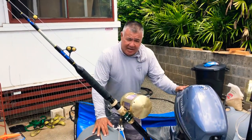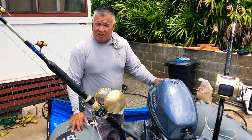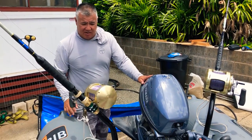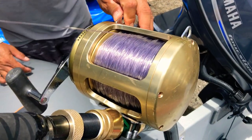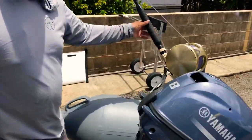With the Yamaha motor I can get up to about 20 miles an hour in real flat conditions — that's a lot of power. For my reels, I really love the Shimanos: the Shimano 80 with 130-pound test line and the Shimano 130 with 150-pound test line.